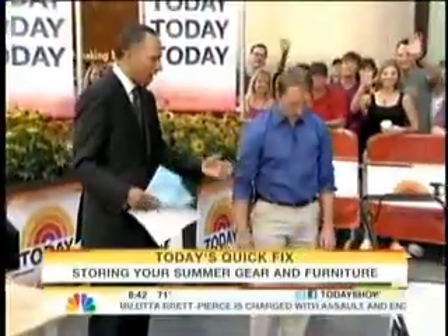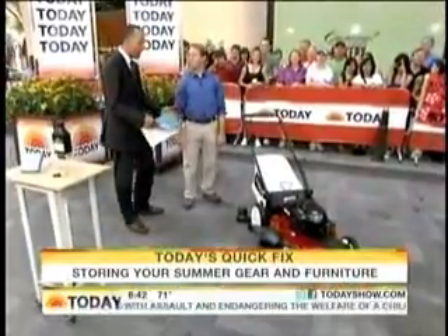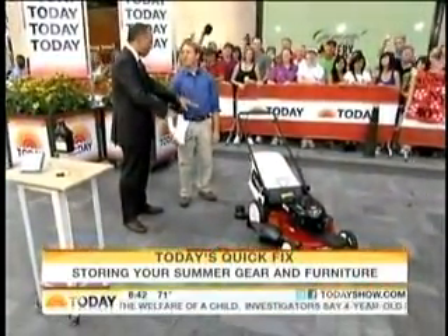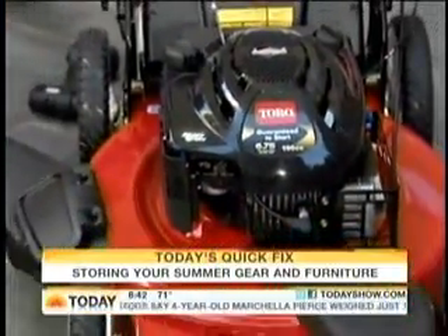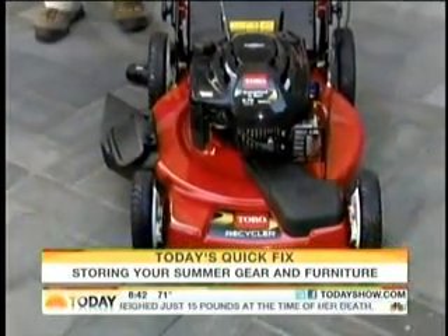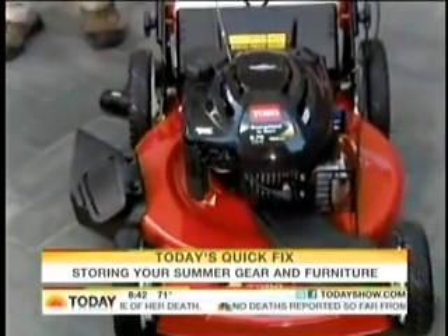We're going to first talk about the lawnmower. We've still got some good cutting weeks, but at some point it'll be time to put this away. If you want to keep your mower in tip-top shape, first of all, empty the gas tank — really super easy to do. Just run the mower until it runs out of gas. It's important because you don't want bad gas to gunk up the engine over the winter.